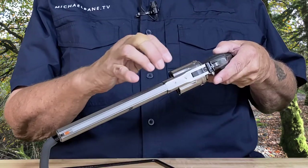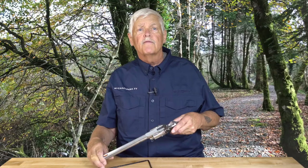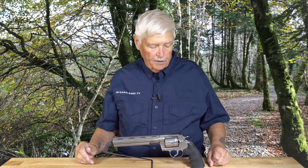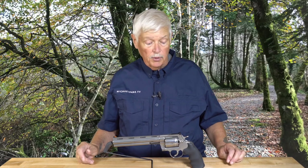Unlike early Pythons or early Anacondas, this gun is drilled for a scope mount — because what would be the function of a big gun like this? Aside from being desperately cool, it's a great hunting gun. Trigger specs: 5 pounds on the single action, 10 pounds on the double action.